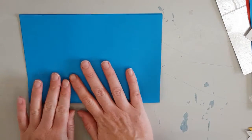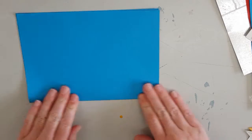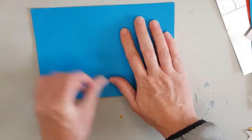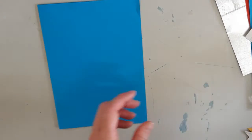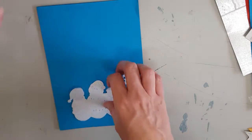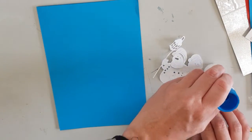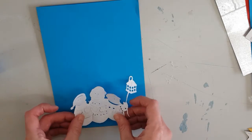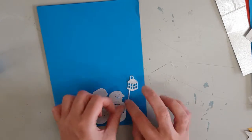For number two I am doing something a little bit different and folding a piece of A4 blue card. I managed to find some more die cut paper and this one is of three snowmen holding a lantern.